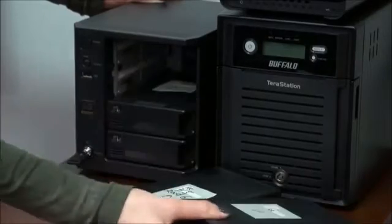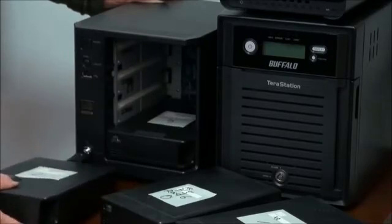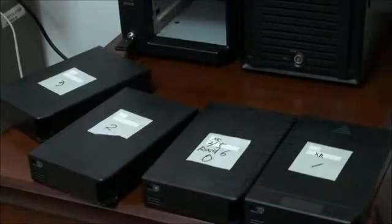To remove the drives we should first unlock the NAS casing with the key — with the power off — and then lift the ledge and pull the drives. This NAS model doesn't have drive labels, so in this case you should certainly mark the drives for further work.